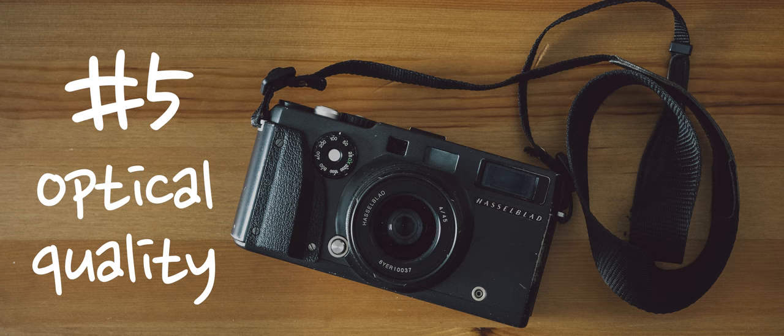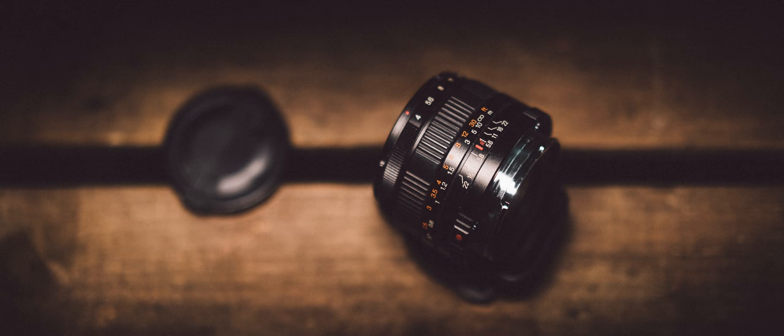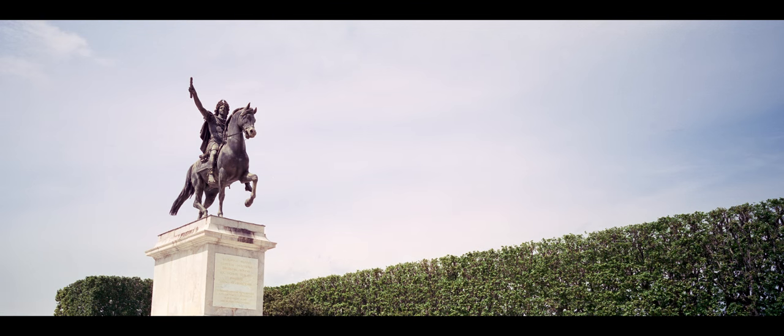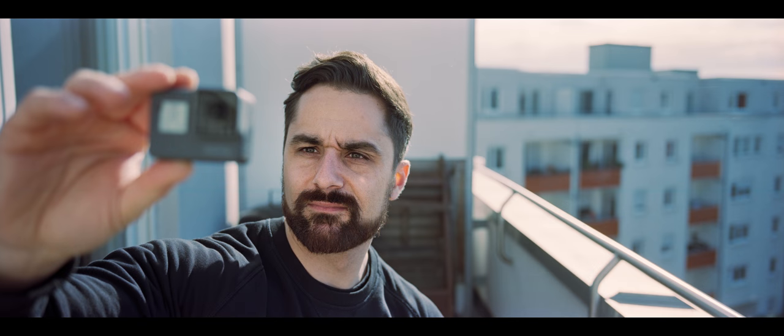Reason number five: optical quality. So far I have only used the 45mm f/4 lens and most of the time I'm shooting it wide open. This lens is superb with great sharpness even wide open at f/4, and the background blur is also very pleasing. In terms of overall image quality, the X-Pan produces much larger negatives compared to a regular 35mm camera, resulting in less visible grain and better overall sharpness — especially if you are using a flatbed scanner like I do.